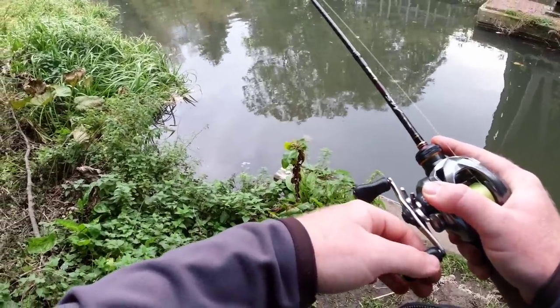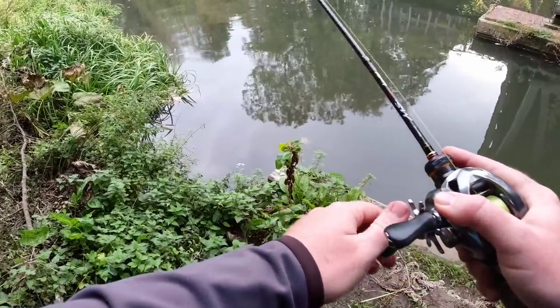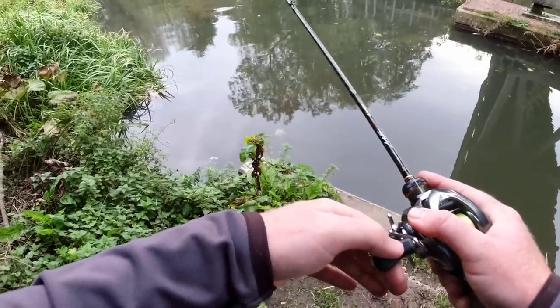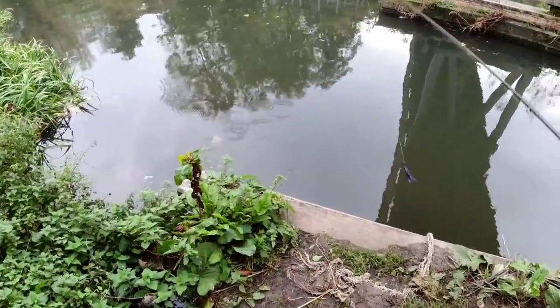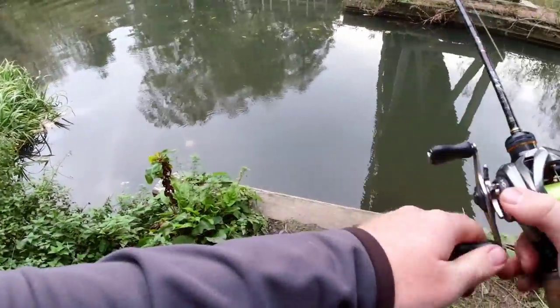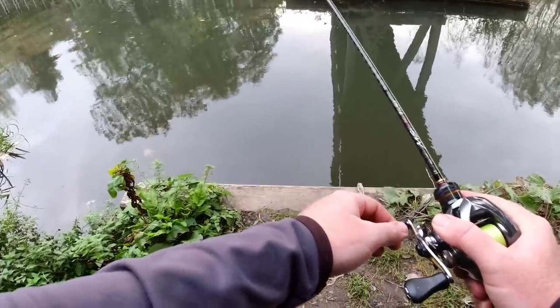All I'm doing — same way as I fish the Ned as a Cheb rig — just tightening up to the weight, letting the bait pause on the bottom, and then each time just making my way back to the starting point, taking up a little bit of slack each time, and hopefully enticing these fish into a take or two.